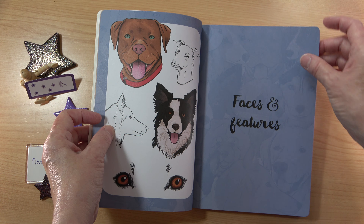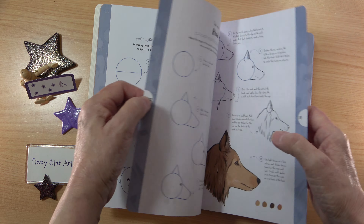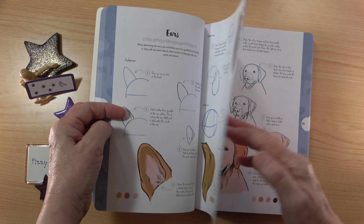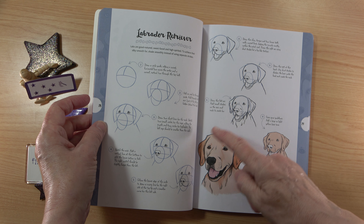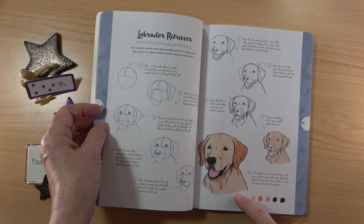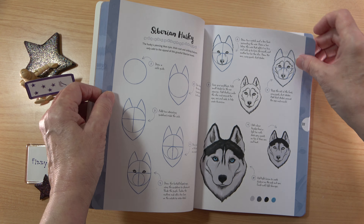This book covers all the popular breeds of dog. We start off with the head in various poses, eyes and nose, and ears. You can see very clear instructions here — the illustrations are really easy to follow, showing how you build up your drawing step by step. The finished illustration is shown in color and it shows you the shades you'll need.